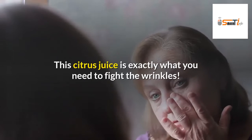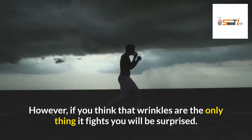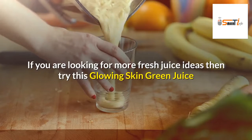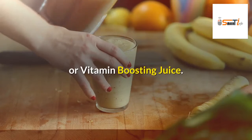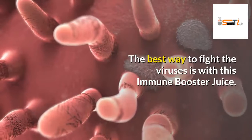This citrus juice is exactly what you need to fight wrinkles. However, if you think that wrinkles are the only thing it fights, you will be surprised. If you are looking for more fresh juice ideas, then try a glowing skin green juice or vitamin boosting juice. The best way to fight viruses is with this immune booster juice.